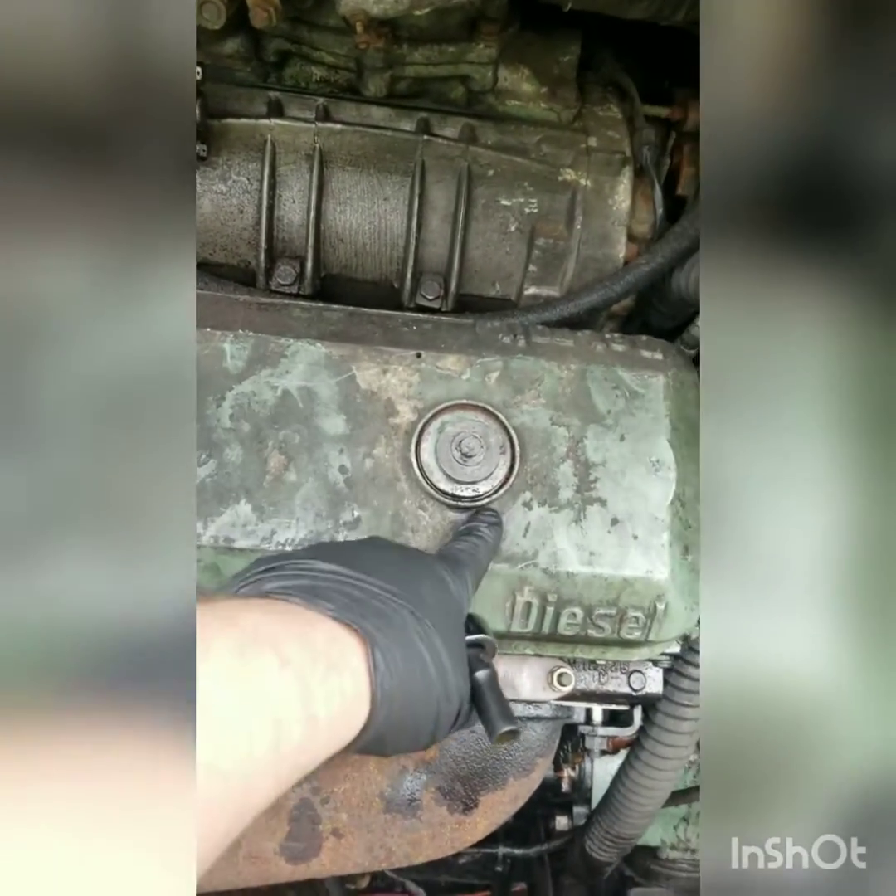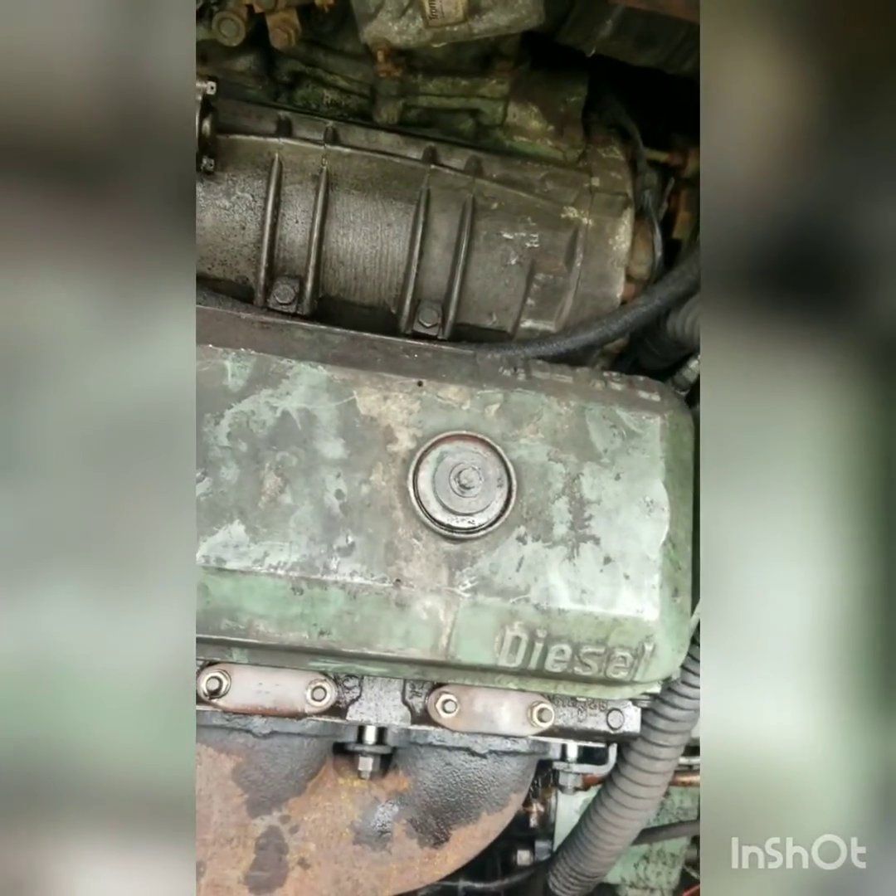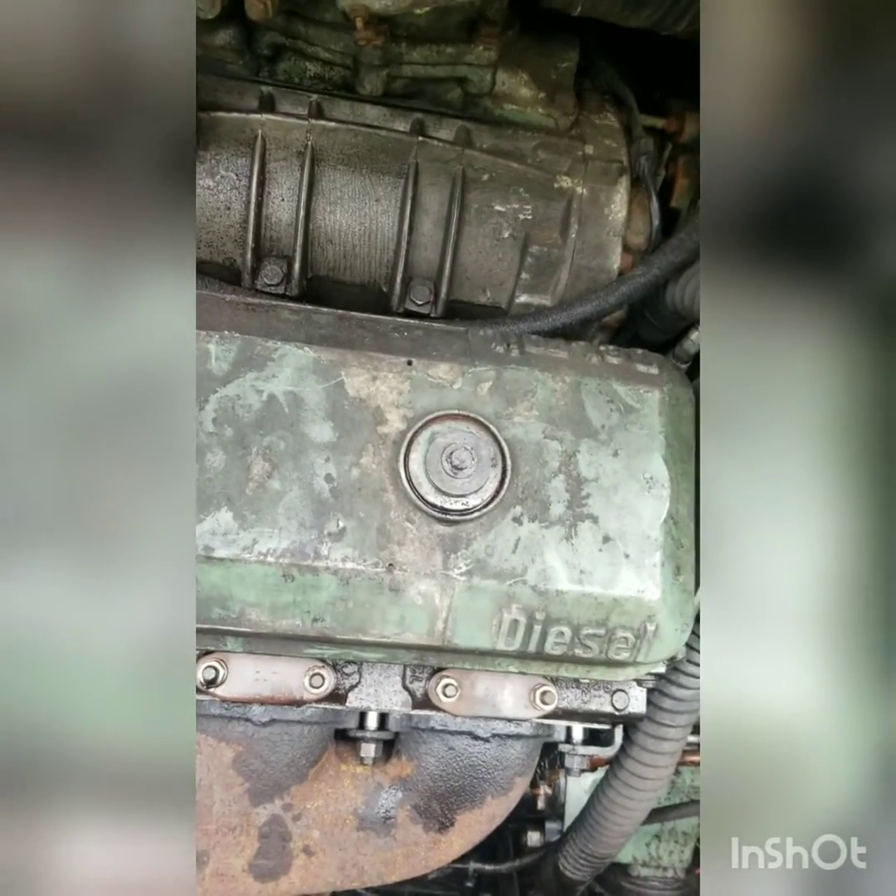To start with, you have two bolts on the valve cover. They are 3/8 inch, 12 point. You can get those off, get the valve cover off, and go from there.